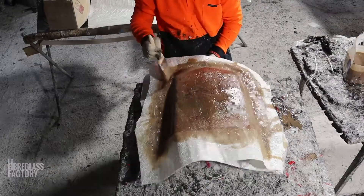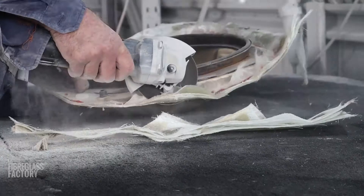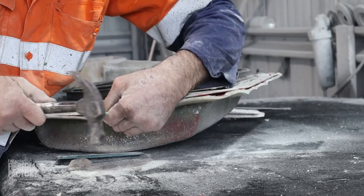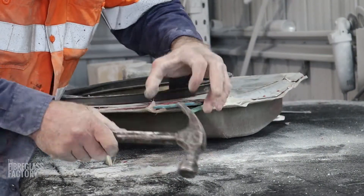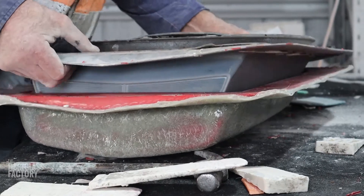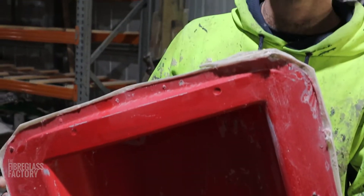When we go to release the pattern from the mould, we stick plastics in between, wedge them in there, and pry the thing apart. When we start making parts out of this mould we need to break the mould in — that means we'll put a layer of wax, which needs to be a non-silicone based wax, and then PVA four or five times in thin coats. We'll do that for two or three pulls to make sure the mould's broken in, and then we can just use a straight non-silicone based wax after that.